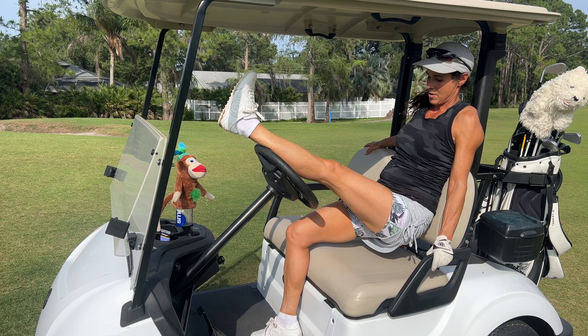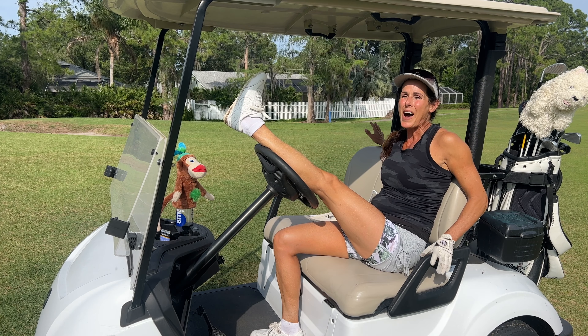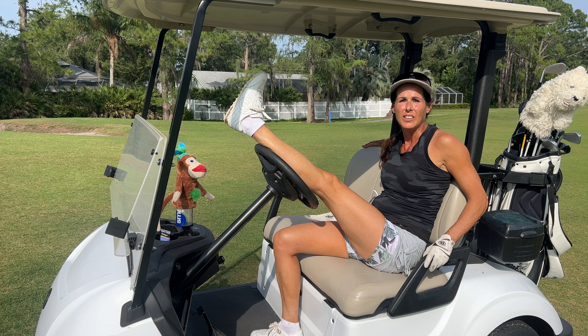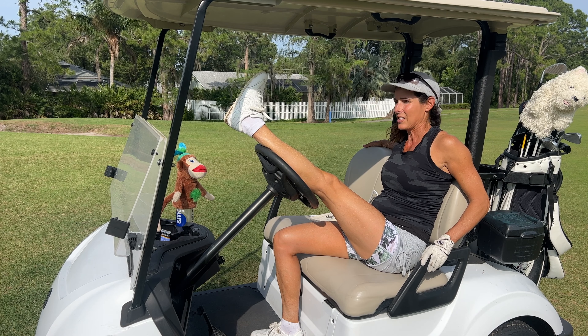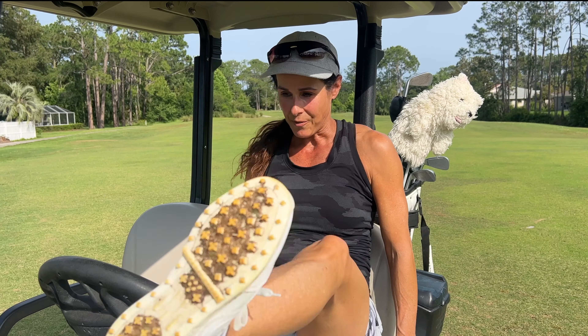I'm not functioning right now, I'm going to be honest with you. I'm trying to do tips and I'm like, I can't even swing. It's impossible for me to stay in my posture. And that's why players get frustrated.